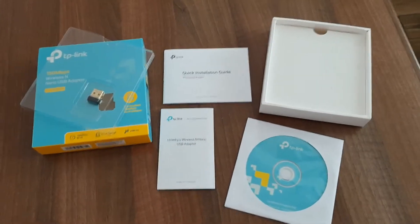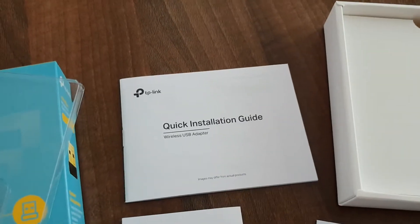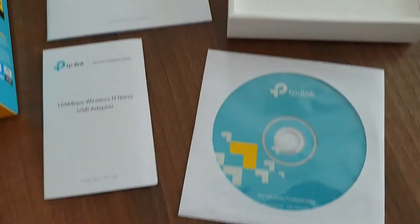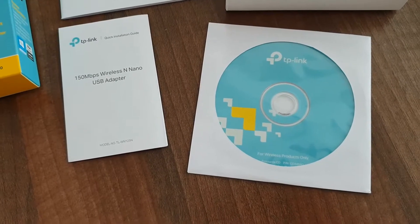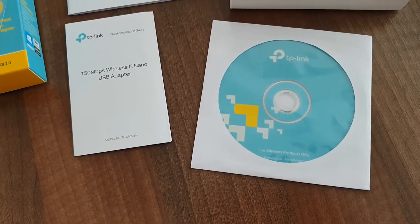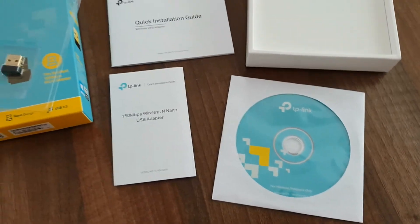I just opened the box. It includes the adapter — that's the whole size of the adapter compared to the whole box. There's a quick installation guide, another quick installation guide, the paper box, and as I suspected there is a large size CD inside. I don't understand why TP-Link is not using one of those small format CDs, because I'm pretty sure there are not hundreds of megabytes of data on this disk, and for the driver only it could be those small disks — they could instantly save at least half of the packaging. Well, but it's their call.